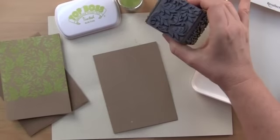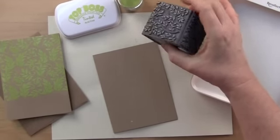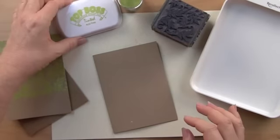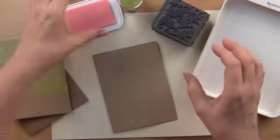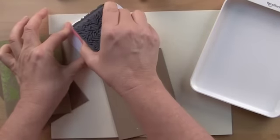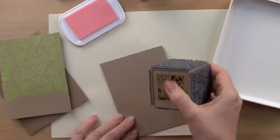I'm going to use the Stampendous Quad Cube. This is the foliate pattern with different leafy patterns on all the sides. We're going to use the Top Boss, which is an embossing stamp pad that's tinted. This is going to allow me to see a little bit more where I'm making my impressions to do a lovely repeat pattern.